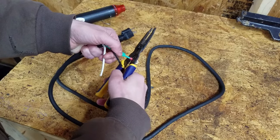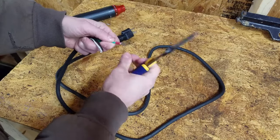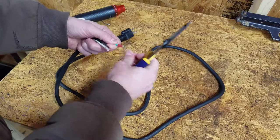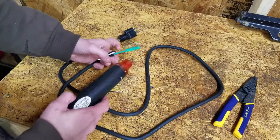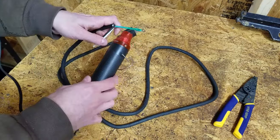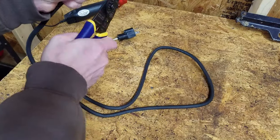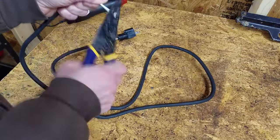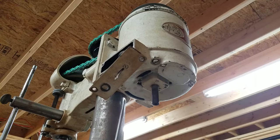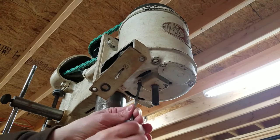I crimped a ring terminal on the green ground wire, which will make it easier to attach to the drill press. I heat shrunk the connection, then stripped the black and white wires. I chose a screw close to the switch that would give me a good ground on bare metal.